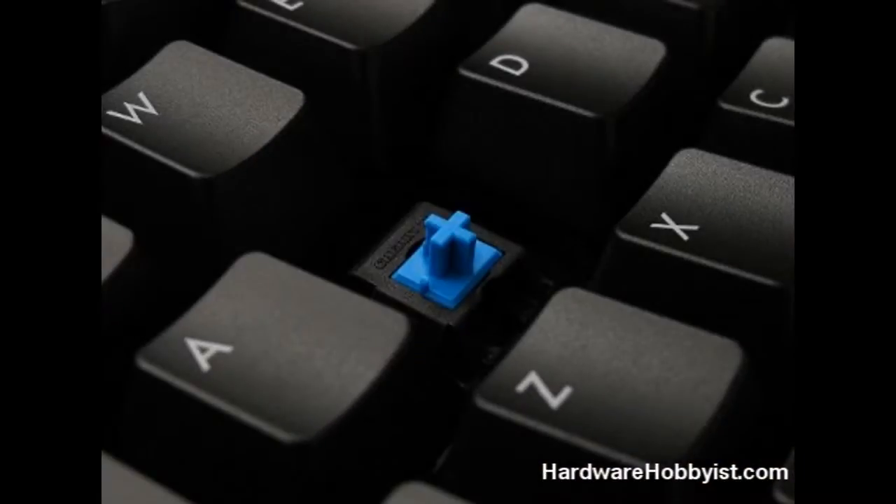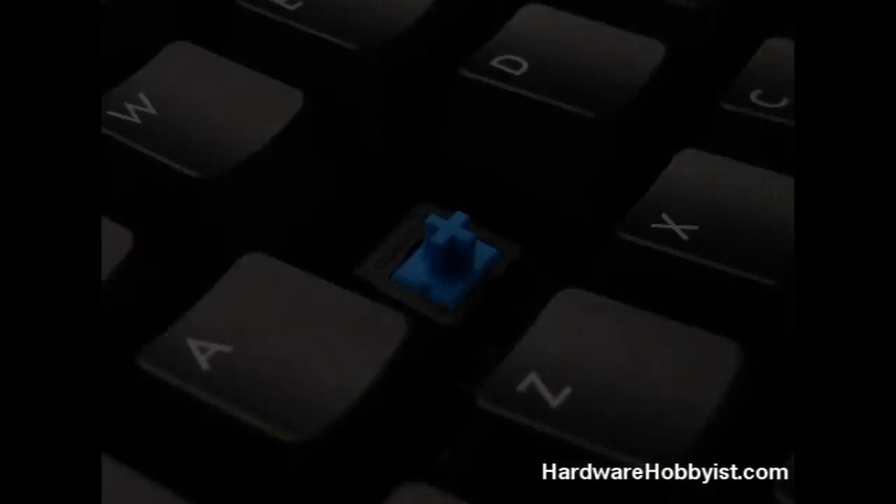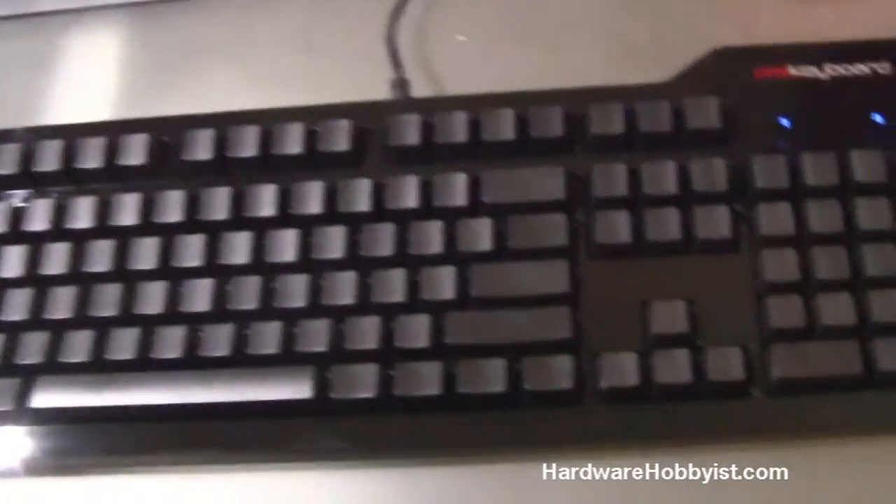I'll include a picture in the video of what the keys look like underneath. I don't have a key-removal tool right now, but you can probably do it with something else — I just haven't looked it up yet. So I'm going to give you a little demonstration.